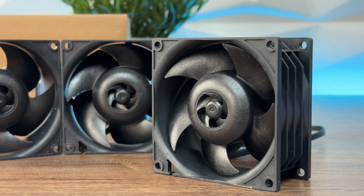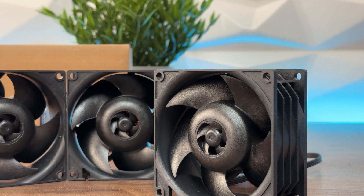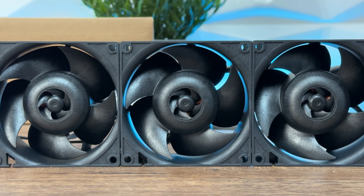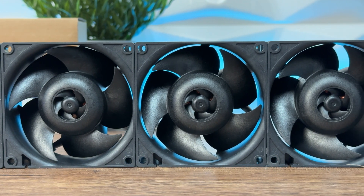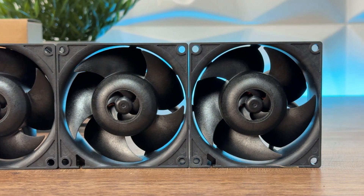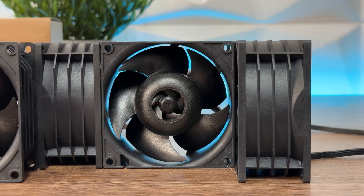I do have to mention right up front: this is just going to be an overview, because most of you won't be using these in your regular PC builds. Except if you have a position to cool down your hard drives or anything similar where you can mount these — this is the way to go. I doubt it will fit into a small form factor build.